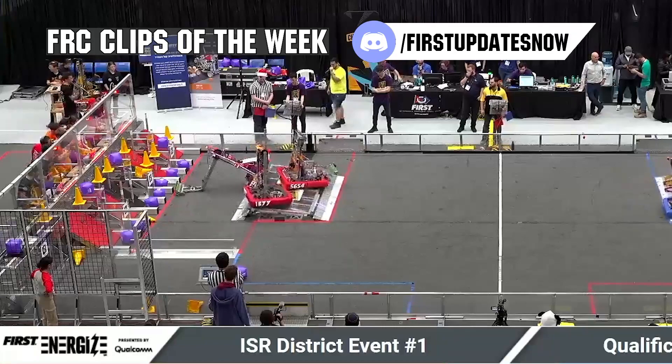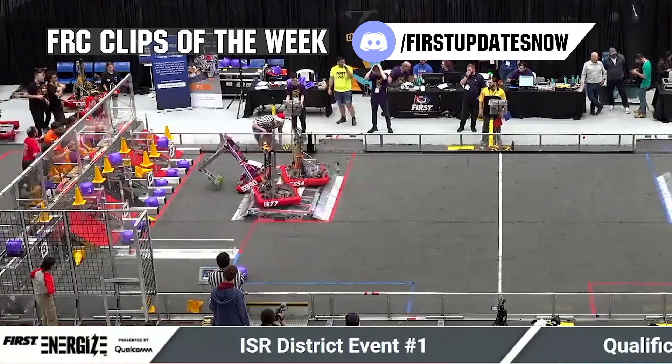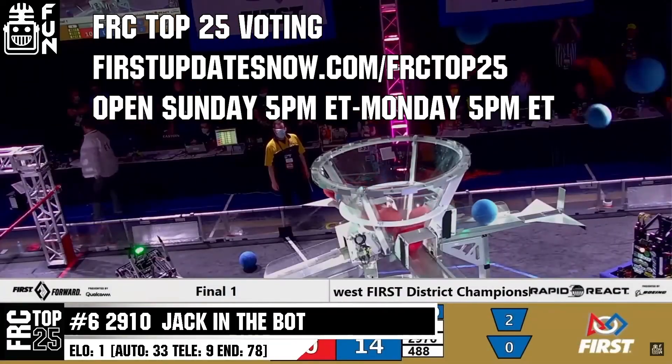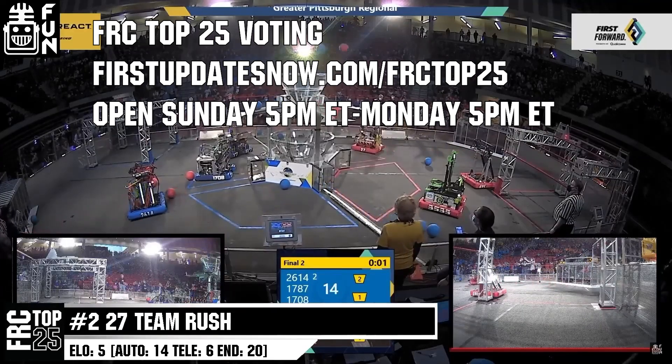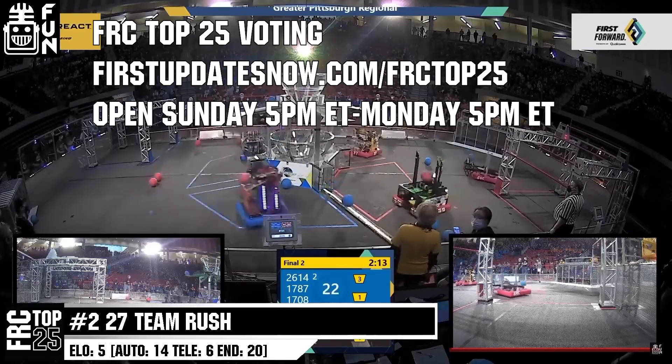FRC competition season is here. Submit your favorite moments to FRC Clips of the Week by each Sunday at Discord.gg/FirstUpdatesNow. Also, the FRC Top 25 Poll is open Sunday 5PM Eastern to Monday 5PM Eastern where you can vote for your top 25 teams of the week at FirstUpdatesNow.com/FRCTOP25.